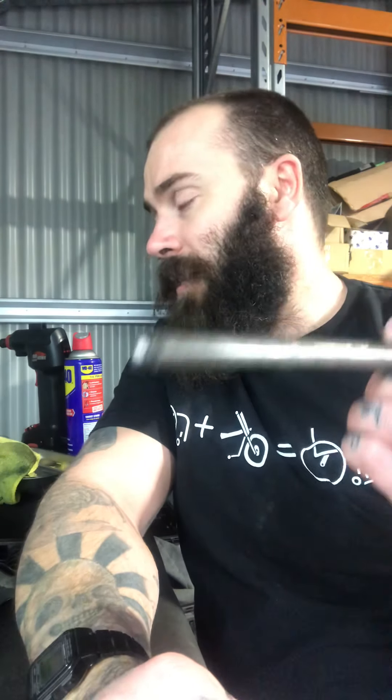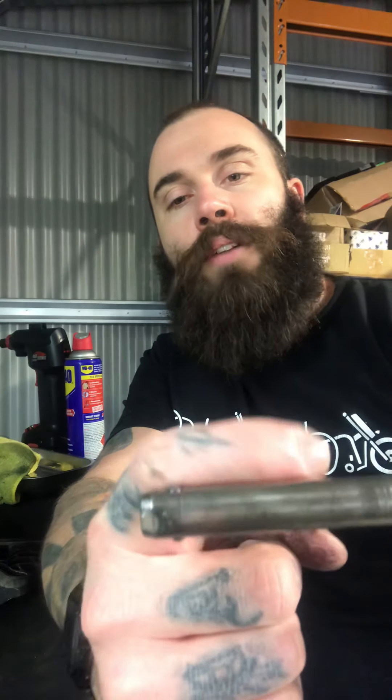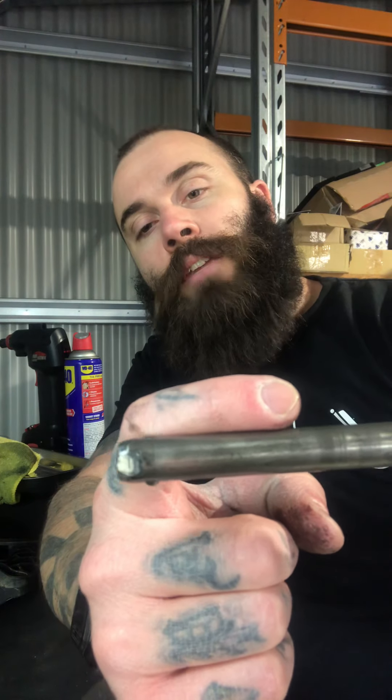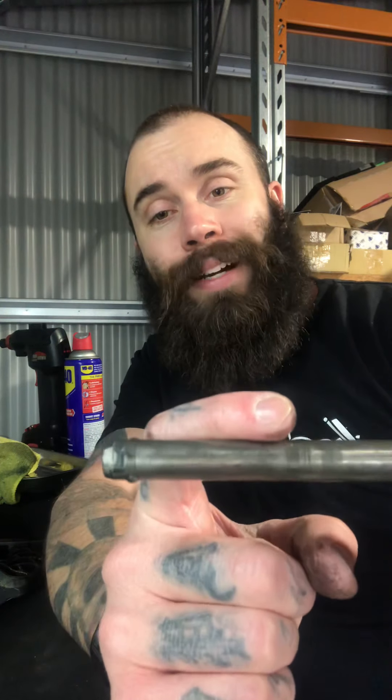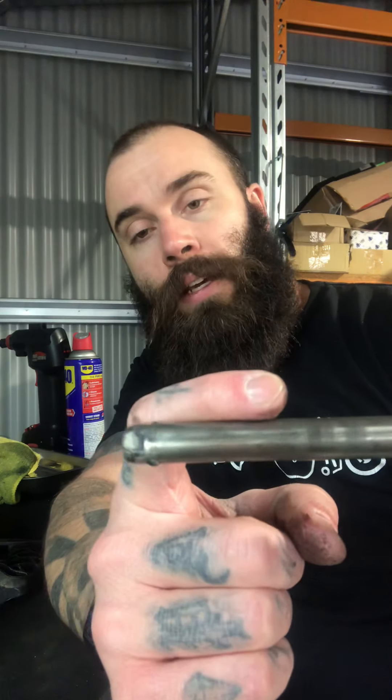But sometimes what happens is it won't actually go all the way in. The reason for that basically — I haven't got a receiver here to show you — but basically what happens is, let's say for example my finger is basically a receiver: if it's not wound in far enough, you won't get the ball bearings going past the receiver so it will lock in. What happens is it won't go all the way past it and then it will basically slip out.